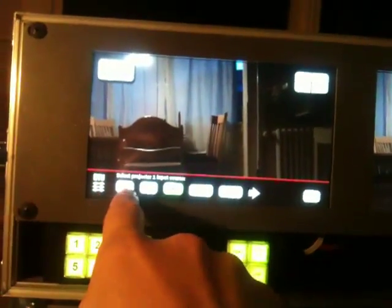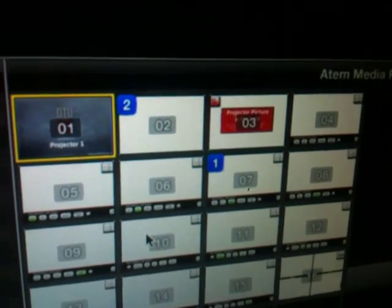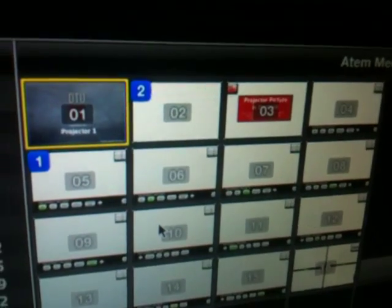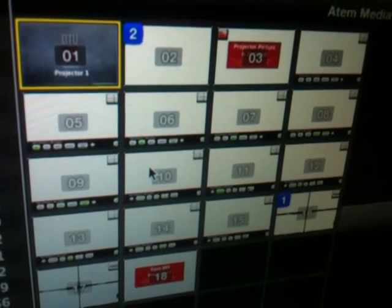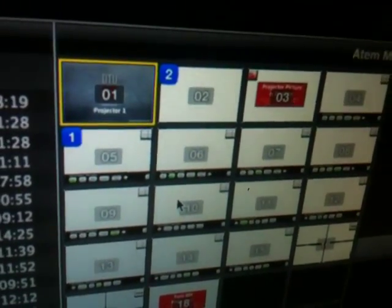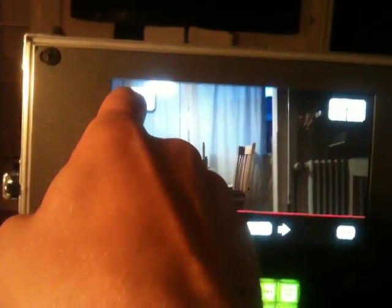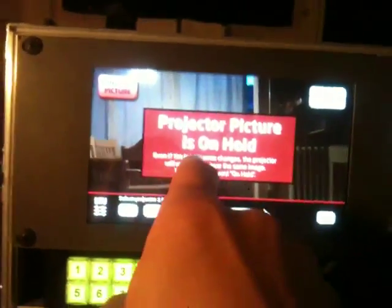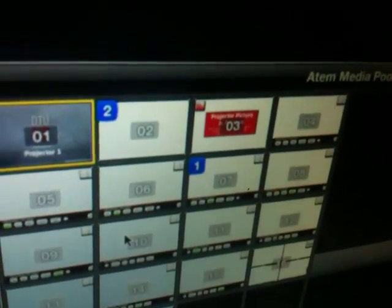For instance, if I change to VGA here, you'll see that the selection for media bank one will change. As I navigate around the menu — go to menu, go to HDMI source — the graphics simply change. I also have functionality to send an RS-232 code to the projector to freeze the image, and this functionality uses the other downstream keyer, so that's media bank 2, which is enabled when I do this.